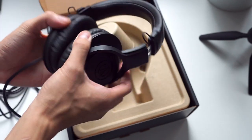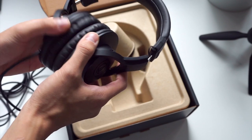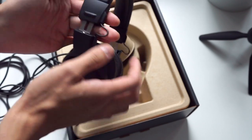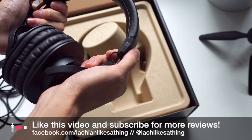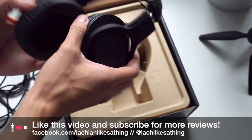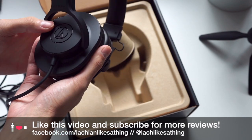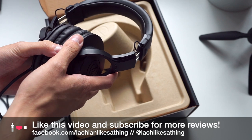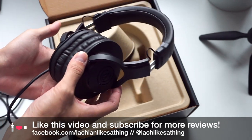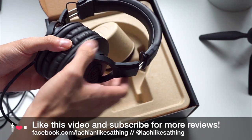I'm going to have realistic expectations for a headphone coming in at about $90 recommended retail price, but if this is any good, I will certainly be very happy to recommend it. Anyway, thanks for watching — click the like button if you found this helpful, and you can talk to me on Facebook at Facebook.com/LachlanLikesTheThing or on Twitter at LachlanLikesTheThing. Happy listening.